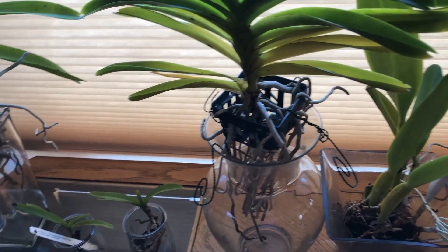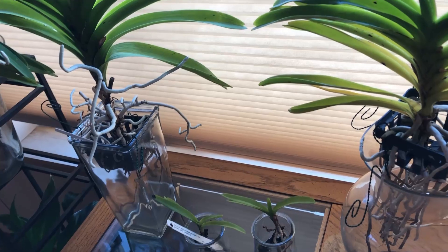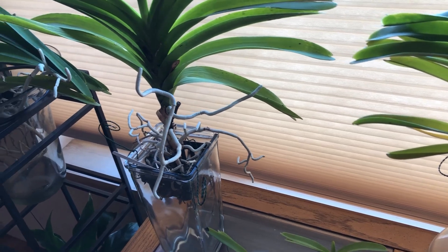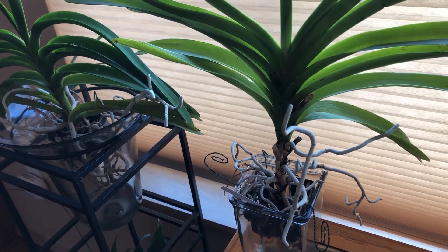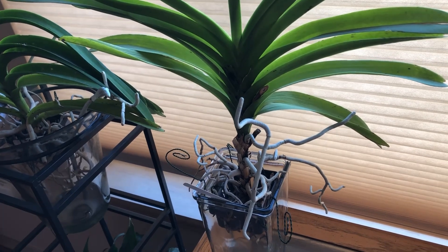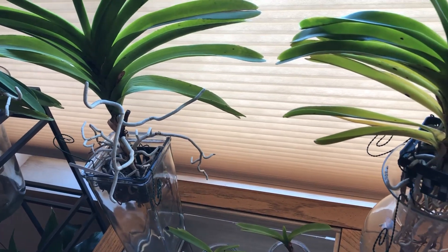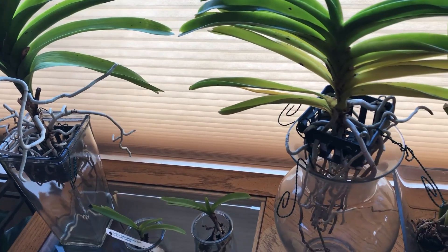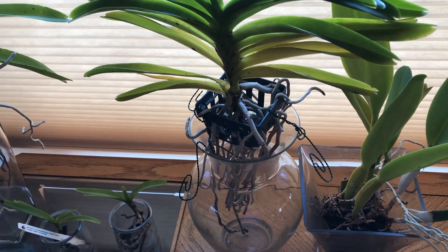If anyone has ideas, please send me a message or leave a comment — anything that could help my Vandas. I really love my Vanda orchids. I believe they're deficient of something, and so far I've found it's magnesium. I bought CalMag and give them 20 drops per gallon to soak for 24 hours every other day, plus a fertilizer mix.